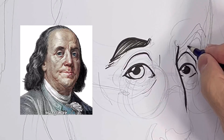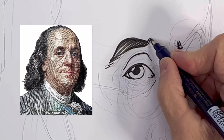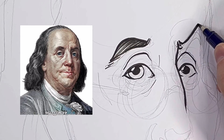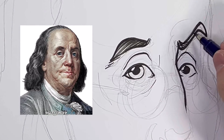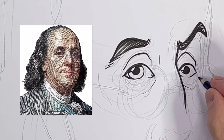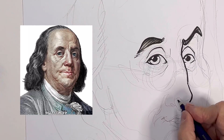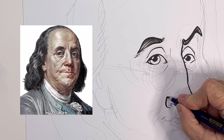I could have gone much bigger with the eyelids. In this drawing of him, one eyebrow is like a snail crawling down the side of his head, whereas the other eyebrow is popped up — he's looking at you with an attitude. His attitude might be like, 'So you're on the five dollar bill? Well, I'm on the hundred dollar bill.'